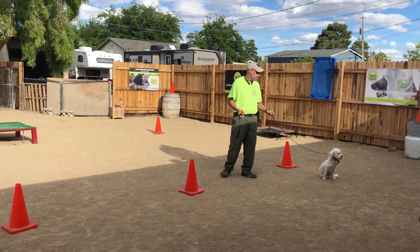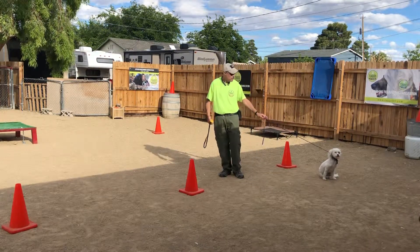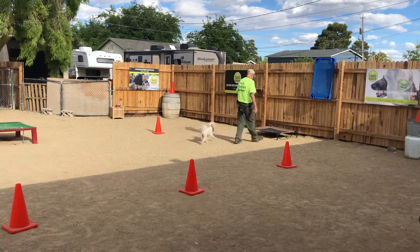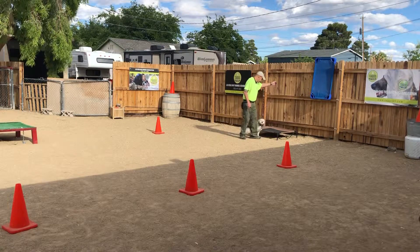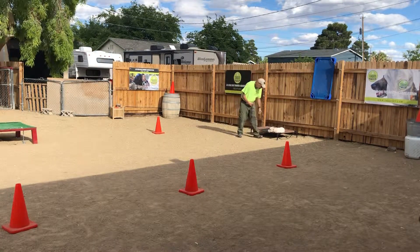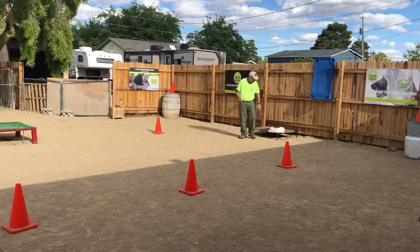We've got to see about making arrangements to get him on home to you, okay? Come on, Einstein. Place. Place. Yes. Back down. Good boy. Stay.